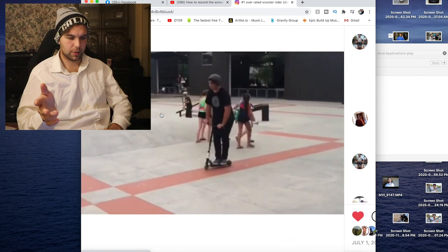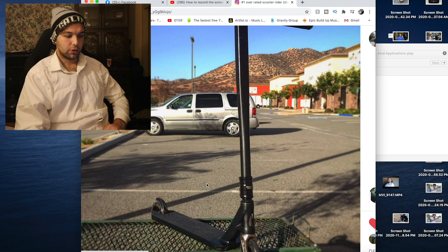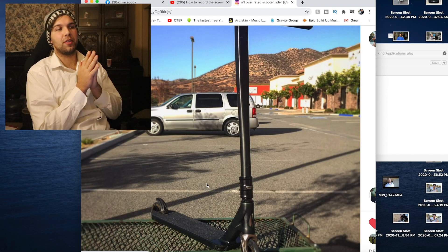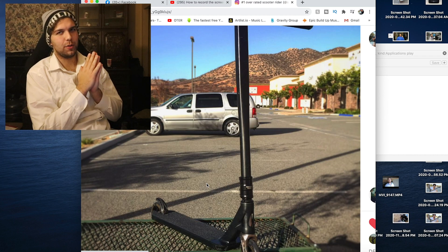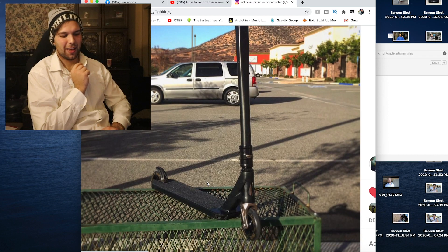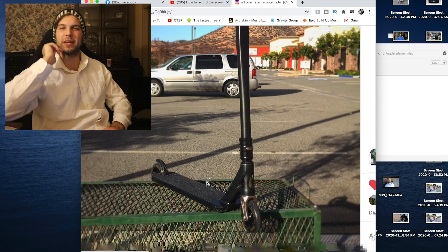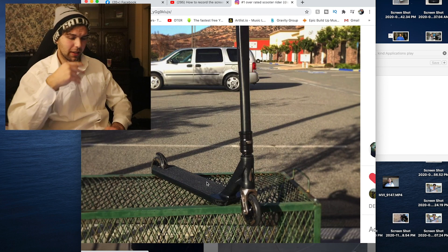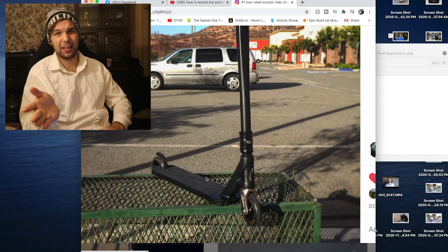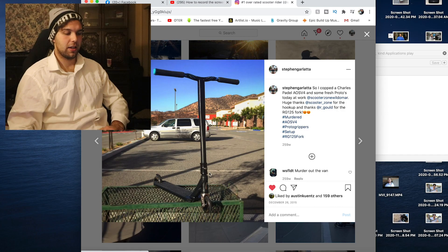Here's a quick little triple whip flat for you guys. So now I am no longer single and I have a new deck — this was the Envy AOS V4 Charles Padale deck. 5 inches wide, 84 degree head tube angle. So now I am trying to get back into that little sketchy part where I don't really like 84 — I knew I didn't like 84 — but I wanted to give this deck a try.